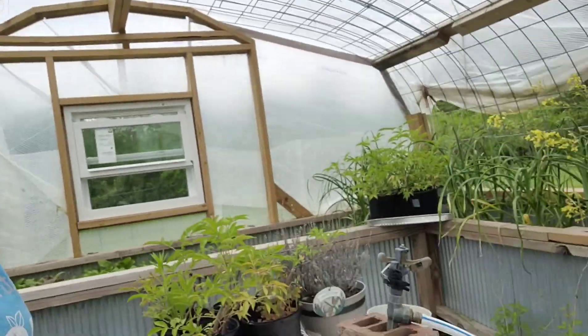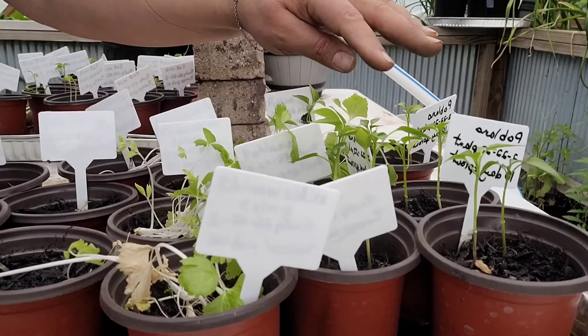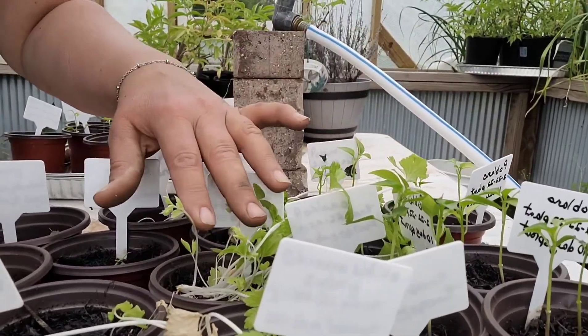Hi, working in the garden today trying to get things ready for this weekend, because this weekend is a perfect weekend for planting above-ground crops. I have lost most of my transplants due to working with my husband. What I have left are some poblanos and some celery.